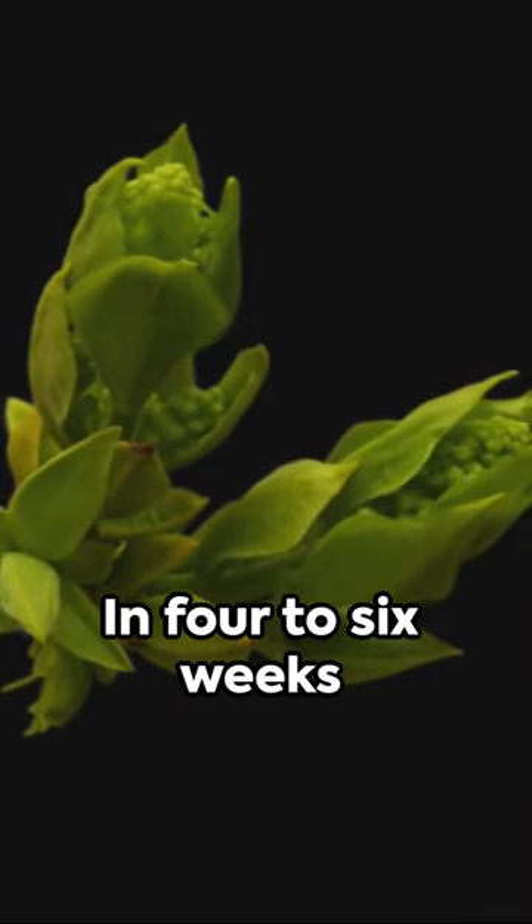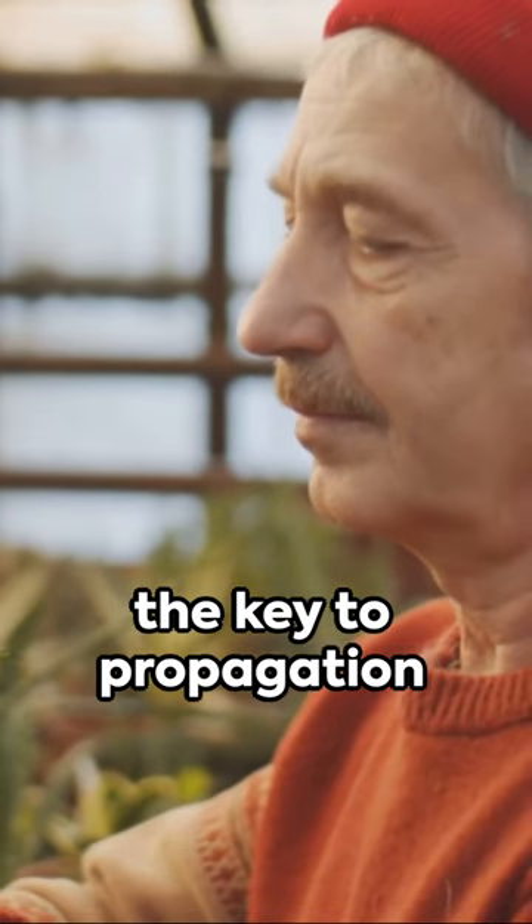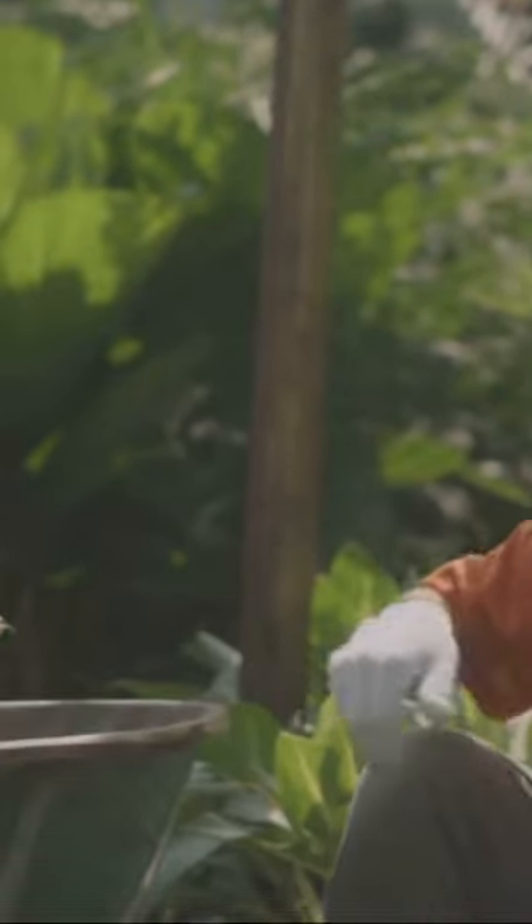And voila — in four to six weeks, new growth will emerge. Remember, patience is the key to propagation. And with Anthurium foliages, the wait is well worth it. Until next time, happy gardening.